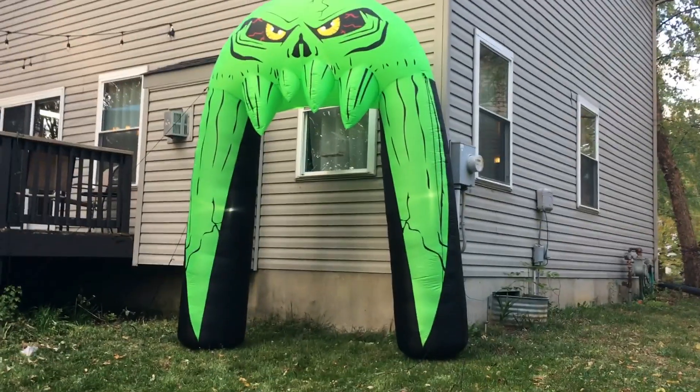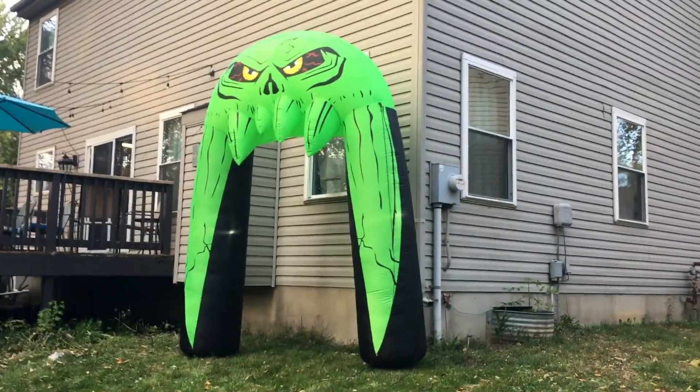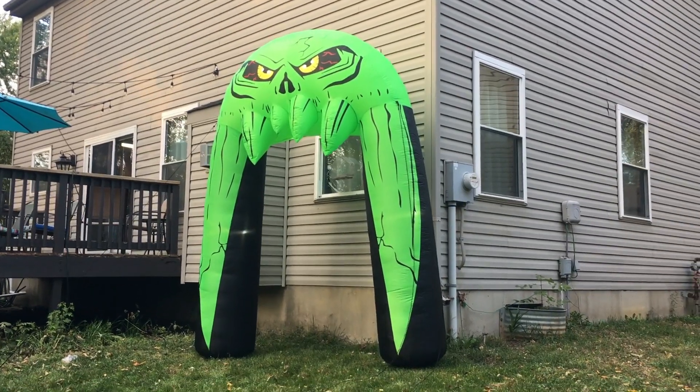It was a bit of a windy day when I set this up and I was glad to see how well the tie-downs worked. When this is fully blown up it is pretty awesome — it's super massive.